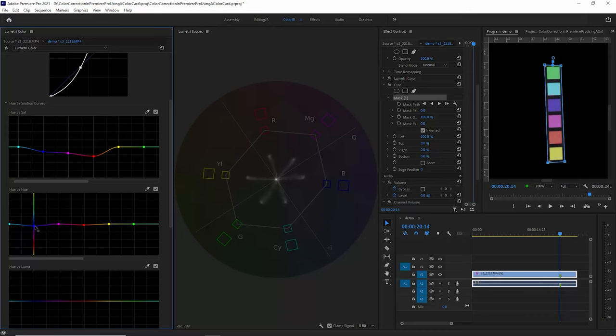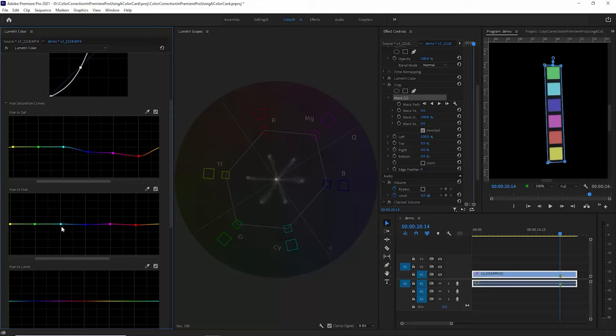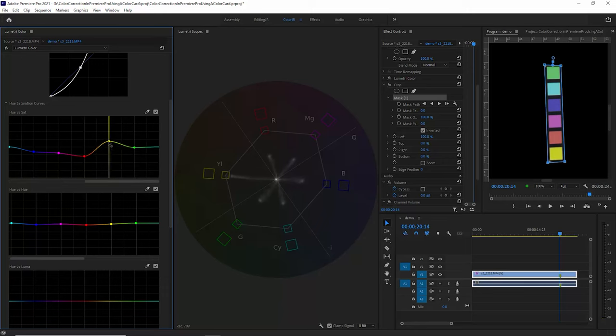For cyan, you can see it's pointing away from the box towards the blues, so we need to modify the hue of cyan and push it more towards the box, then reduce the saturation to halfway. For greens, it's a little bit off — use the hue versus hue to bring it more towards green, then adjust to about halfway and tweak it. You might have to do a few passes to get it exactly right. And finally for yellows, this is looking pretty good — it's pretty much spot on. Just make sure the saturation is about halfway across.